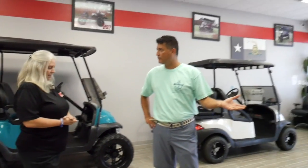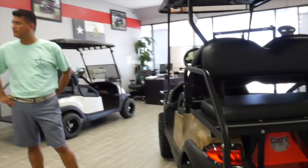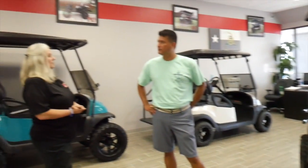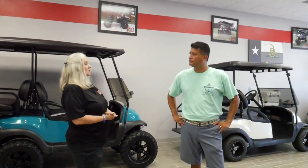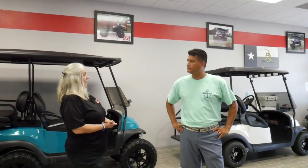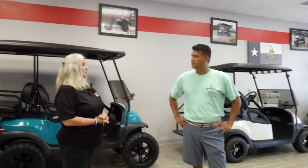You can just add the extended warranty into the total of the golf cart and finance it with your bank. Another option we offer here at CKD Golf Carts is our annual full service package to make sure that your cart stays in top running condition.